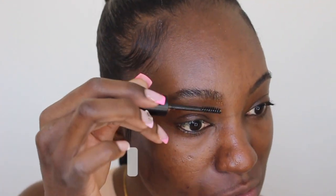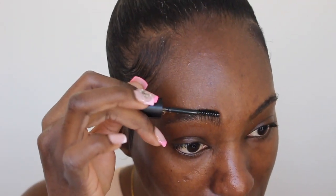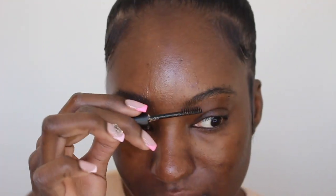So the first thing I like to do is use this little Morphe brow setting gel. Love this, I just recently got this. I use this just to flick my eyebrows up a little bit and set them in place. This has to dry also, or else the whole thing does not work.